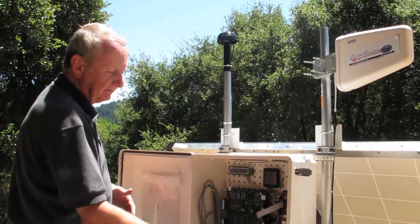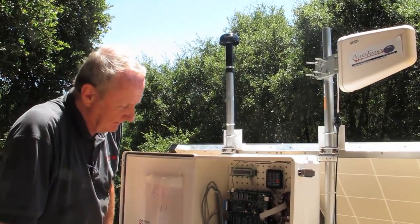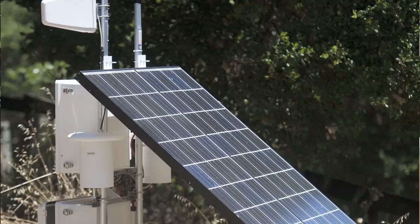We process it slightly, store it on a memory stick, and then transmit the data through the cell phone. We have to power this whole thing, so we have two 135-watt solar panels.